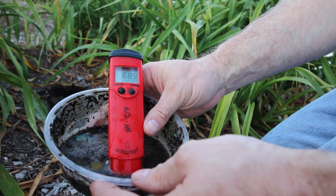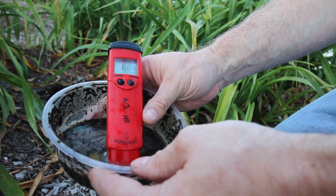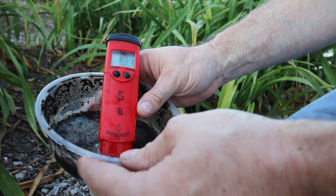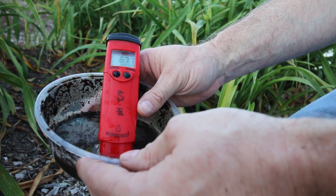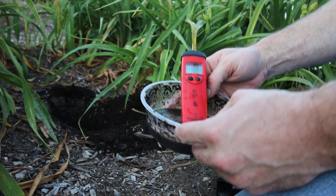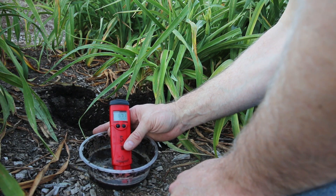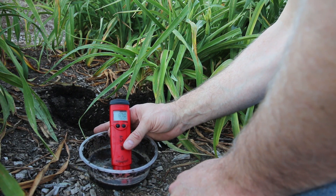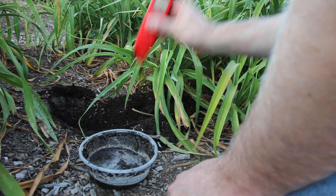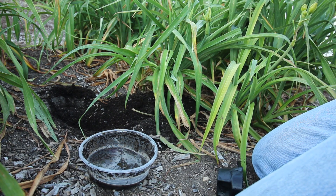The reading could go down a hair — about half a pH level. Guys, this spot was at a 9 last year. Nine! Look at that — it's getting better. So that means the pH may not be the issue for these daylilies anymore. We're going to have to find out what nutrient they're missing. This is interesting — it's not the pH here.